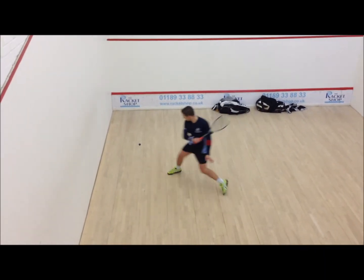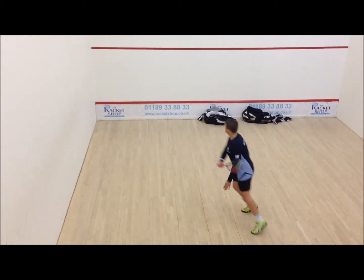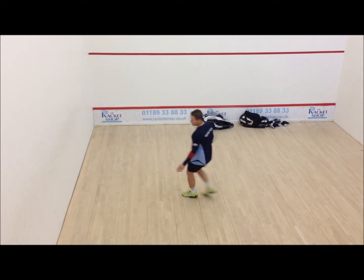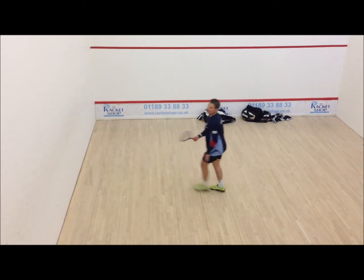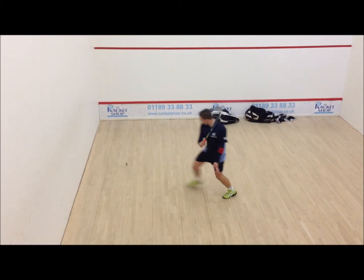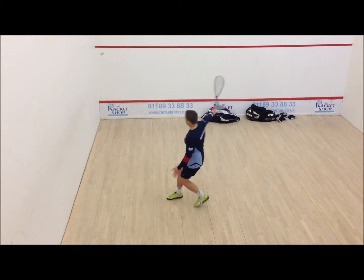Good. Good, nice shot. Try and hit that early ball as well. Good shot. Good. Good shot. Good shot. Good shot.